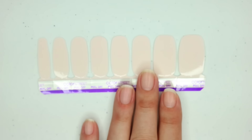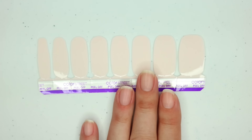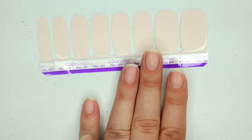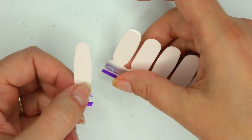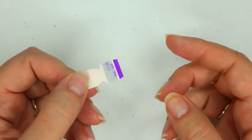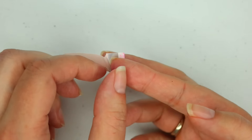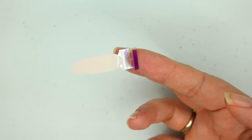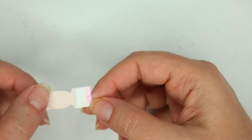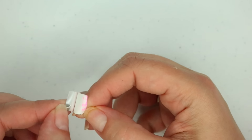Throughout this demonstration I'm going to show you three different ways to apply solids, because if you're finding solids to be a challenge, there's more than one way to put them on. I'm going to start off with my pinky and do it the traditional way. Our strips are protected by a cover, so I'm just going to remove the top clear coat cover, and then there's also a backing — where the silver and the white meet, I just lift that away.